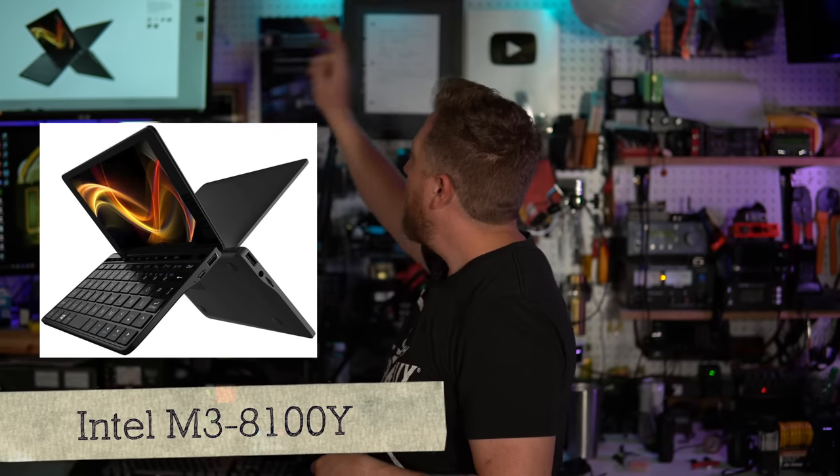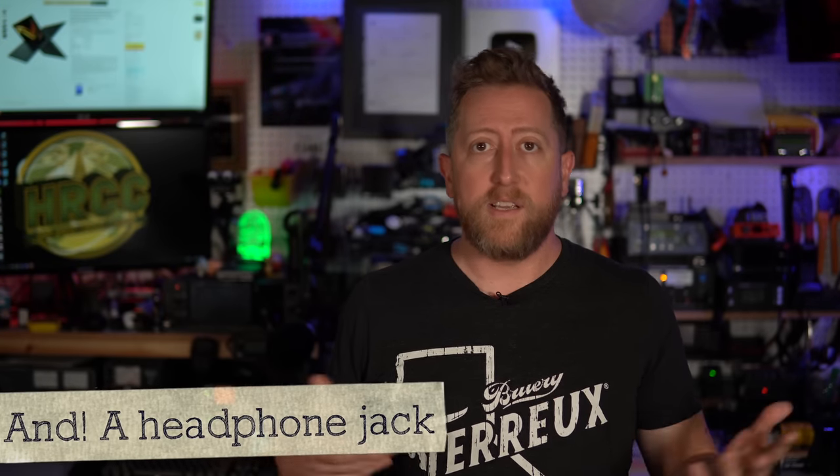Even though this is the Pocket 2 line of computers, there's not one hardware spec. There is an updated model — the M3-8100Y — which has a different processor and they've kicked up the SSD size to 256 gigs. They also have a cool black case on it. I paid $500 for mine, and that one goes over $700 — already a big number for a tiny laptop. Rounding out the I/O, there is also a microSD card slot, Wi-Fi and Bluetooth as well.